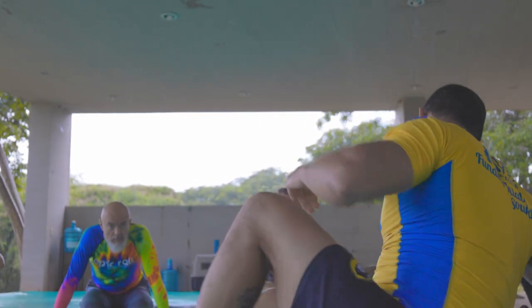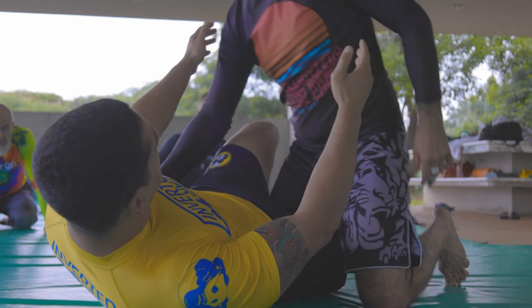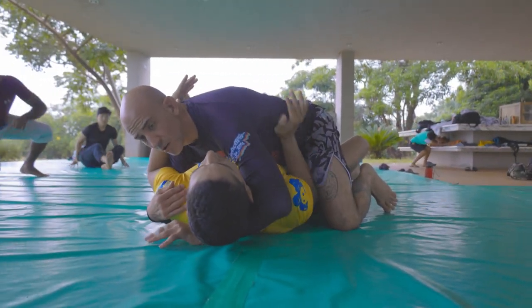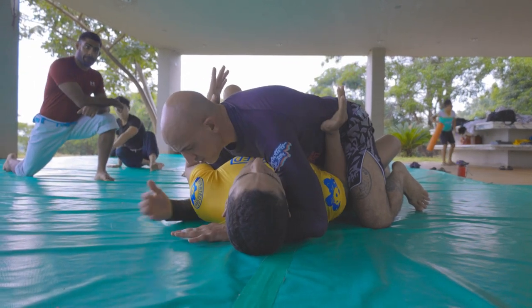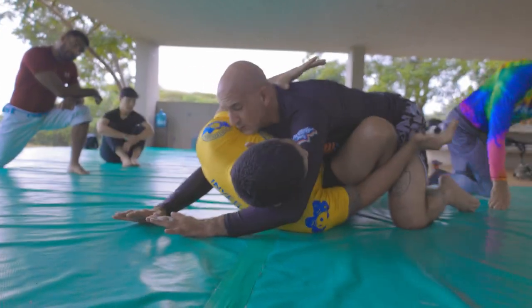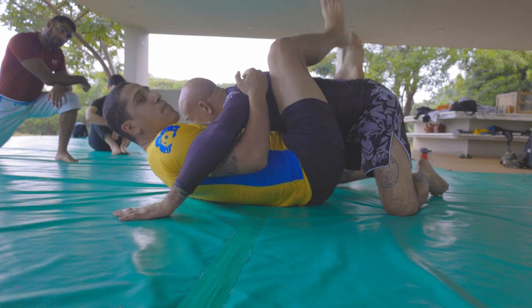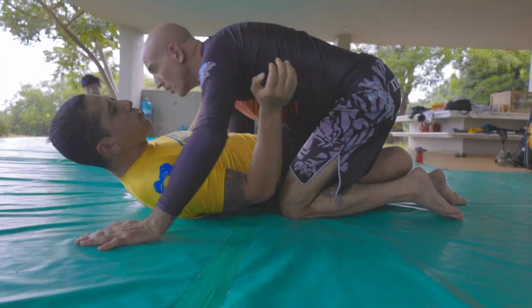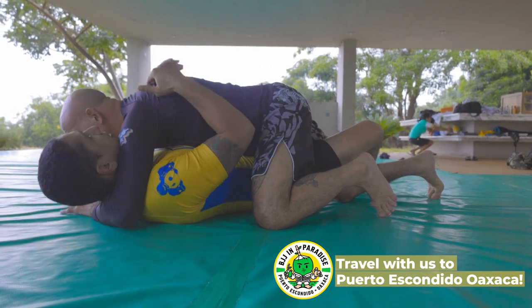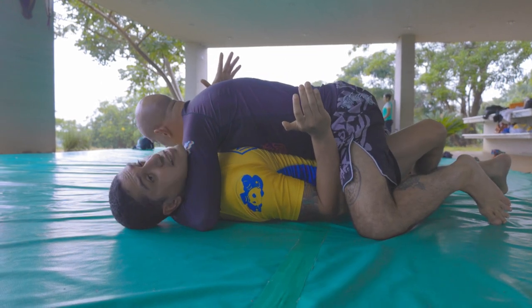The first thing to realize is if we're in half guard, chest to chest here — the first thing I'm going to check is can I use this frame. If I can use this frame, I can always open the bottom leg, and then this frame comes in, and I'm out. So first thing to always check if I'm chest to chest in a bad spot — and here Brad has a cross face and he's crushing me up here — is can I use this to open this knee up.